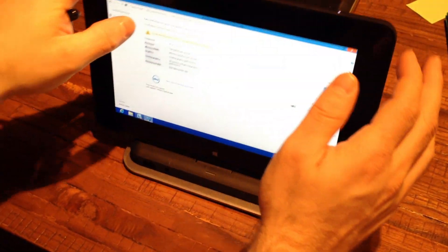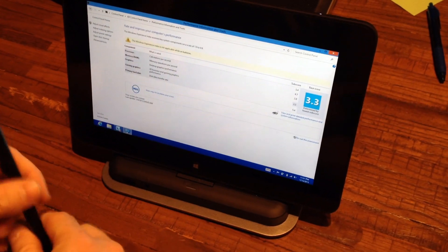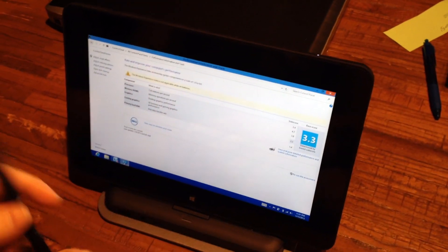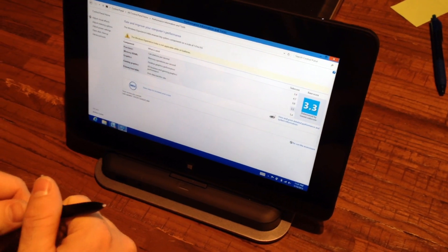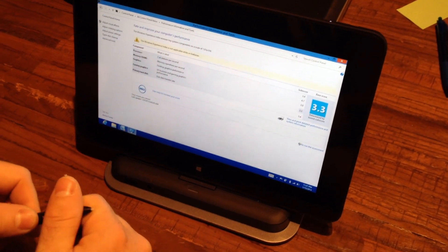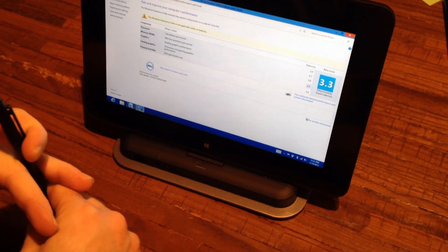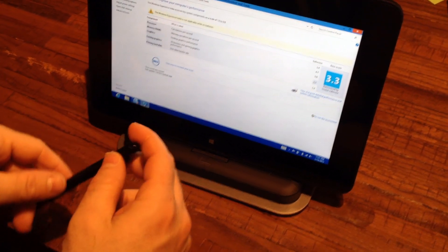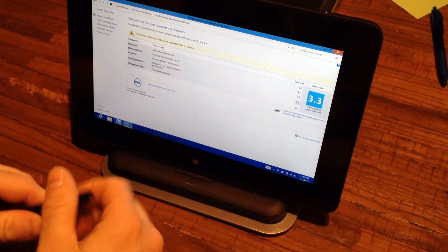It's a nice little heavy stand that doesn't go anywhere. You simply just mount the tablet in the middle, set it back, and you can use this kind of like a little mini laptop. It does have Bluetooth, so you can hook up a Bluetooth device to it. Other than that, we'll have to see how well it holds up and how well any of the guys like it compared to the iPads running the terminal server. Thanks for watching.